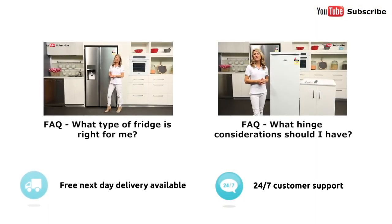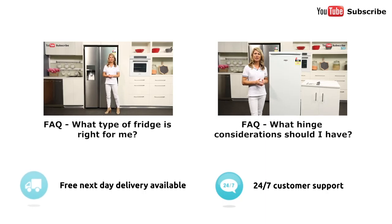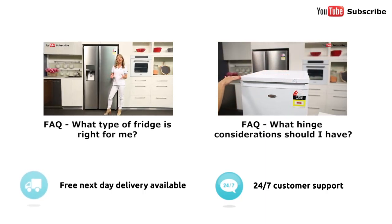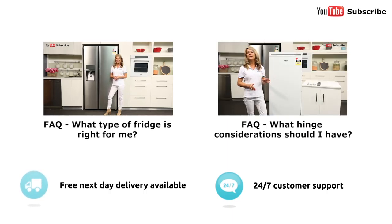We always get asked: what type of fridge is right for my kitchen? You'll need to factor in the layout and size of your kitchen, as well as your personal budget and number of people living in your household. There are four main types of refrigerators: the top mount, the bottom mount, the three or four doors, and the side-by-side, which is just like this one here.